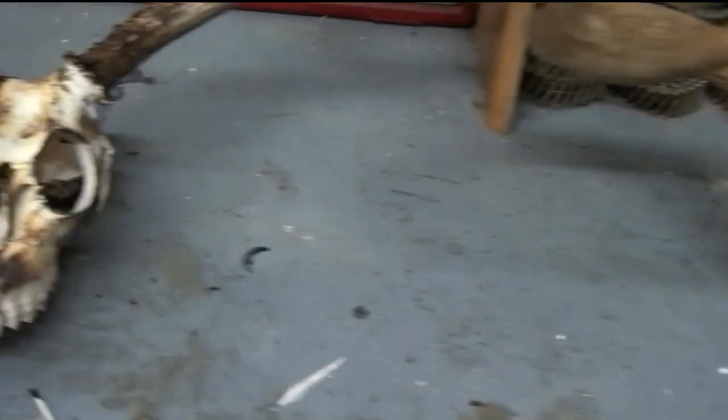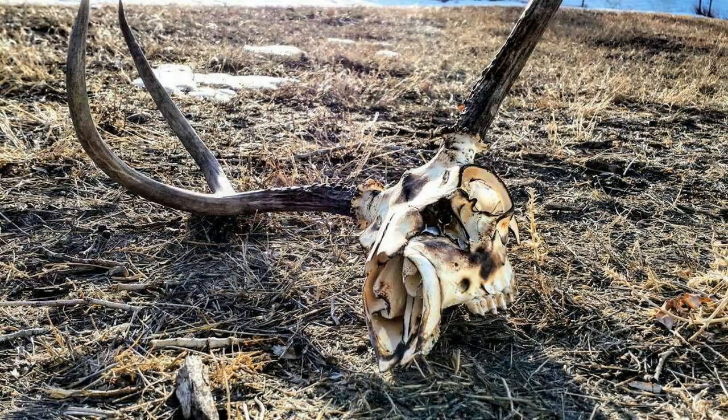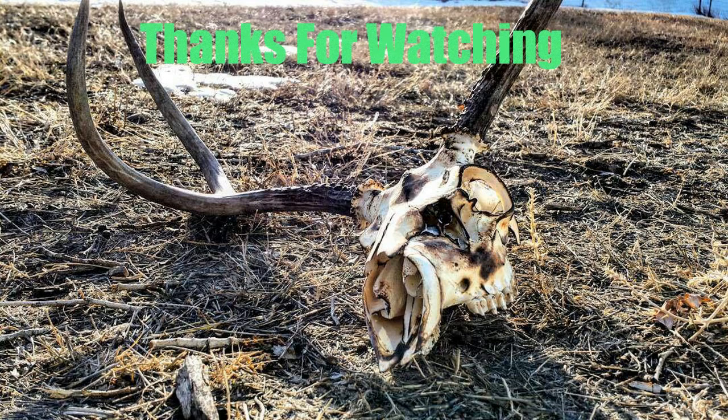And that one there — that's my 2016 deer buck.